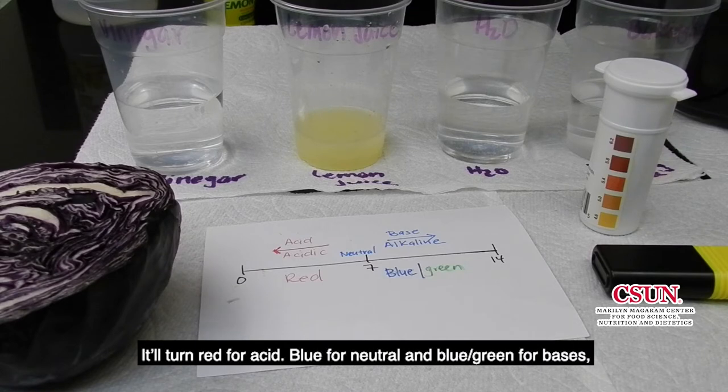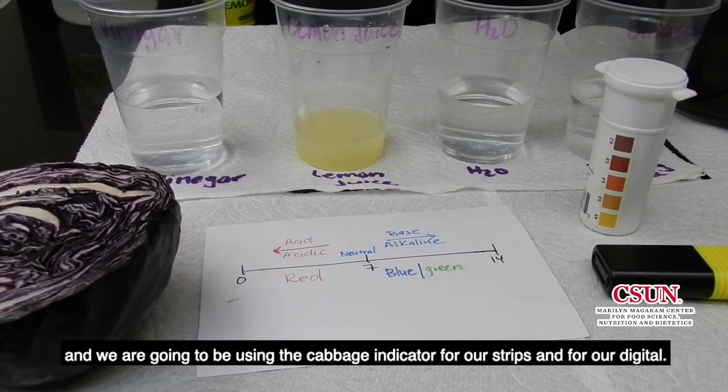It'll turn red for acid, blue for neutral, and blue-green for alkaline. And we are going to be using the cabbage indicator alongside our strips and our digital meter.